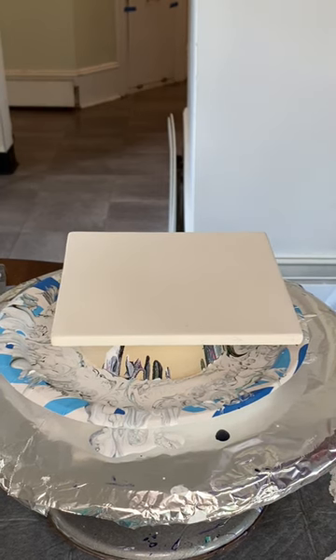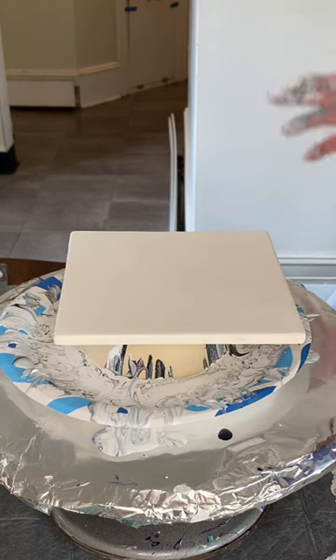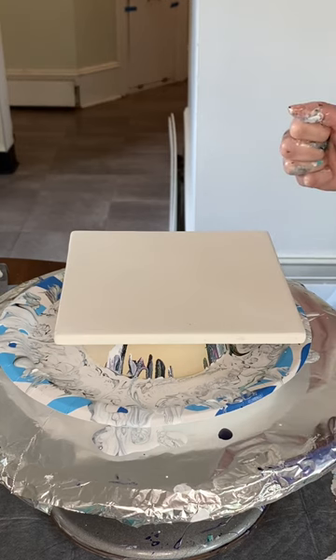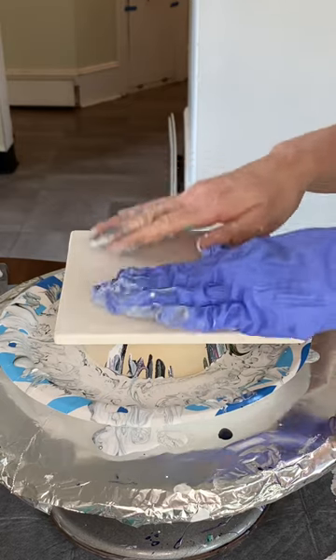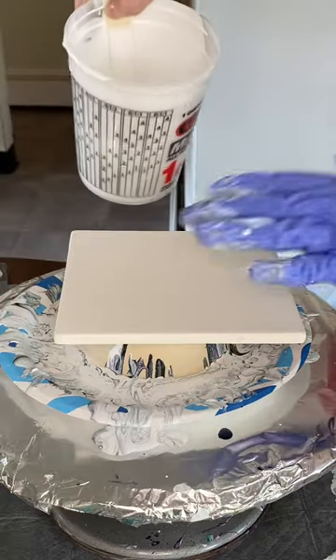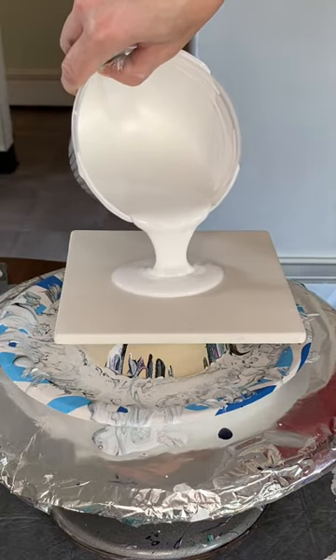So guys, I'm like so over the moon stoked. My first set of large bisque tiles finally came in from Europe. These are so hard to come by. I finally found some through Blick. I got them in 6, 8, and 10 inches. And these are just the smallest, the 6 inches, but oh my gosh, are they a joy to paint on.